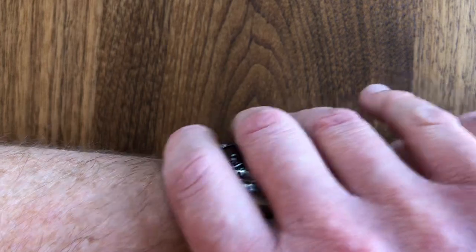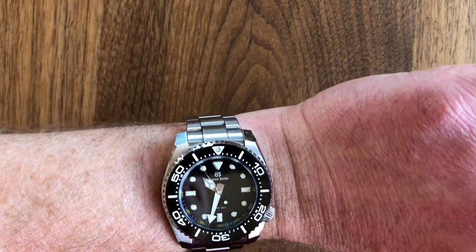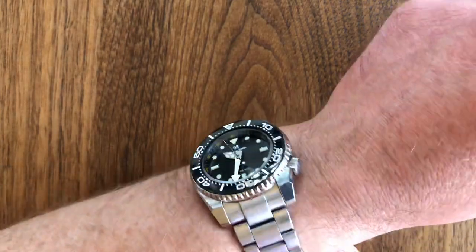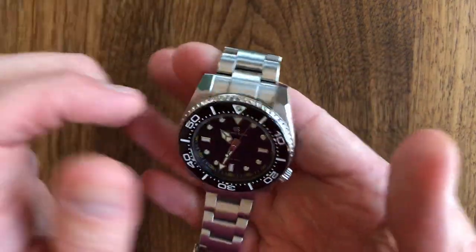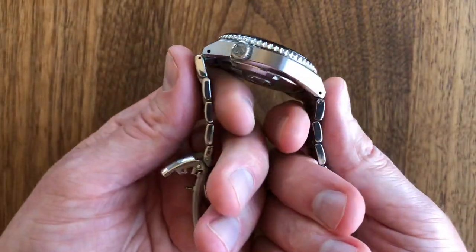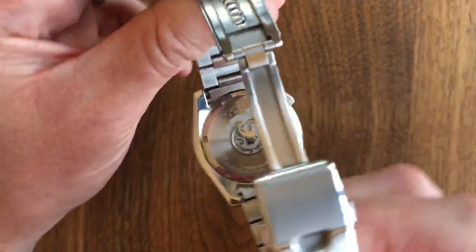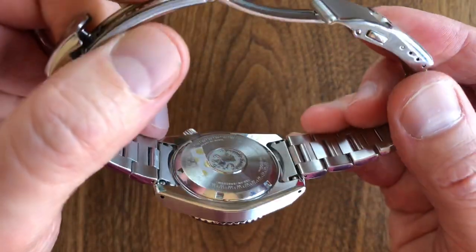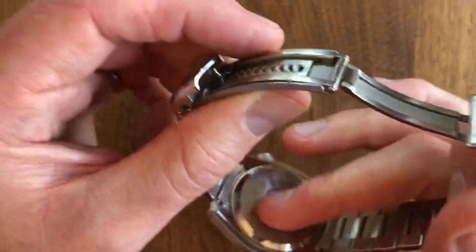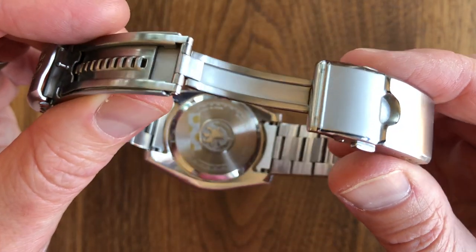A cuff goes over easily — it doesn't get snagged. Even wearing French cuffs, it wears very low profile for any dive watch. I would say it sits lower on the wrist than a Rolex Sub, probably because it doesn't have a bubble back. The back is very flat. It has a very solid, toolish feel to it, but it sits very low on the wrist.